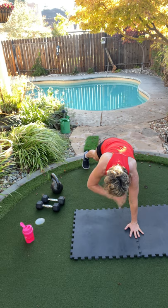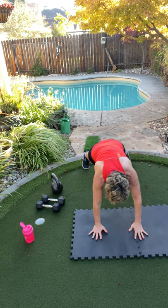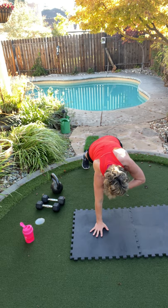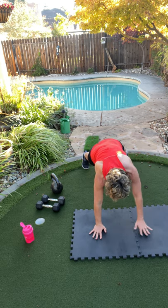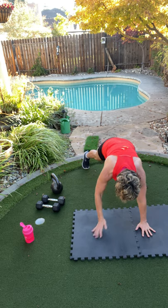10, 9, 8, 7, 6, 5 — come on, come on — 4, 3, 2, 1.